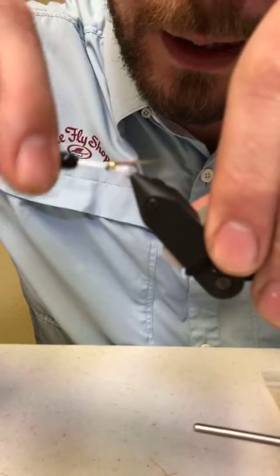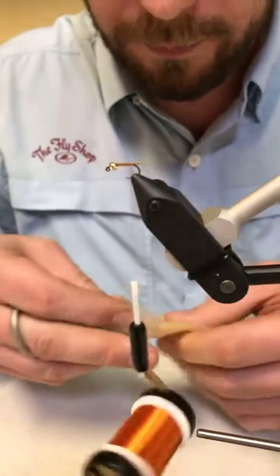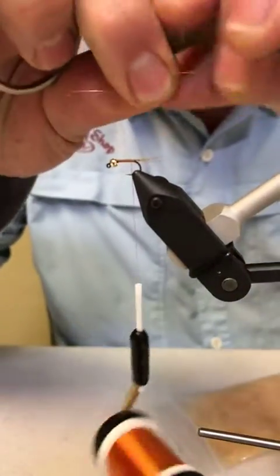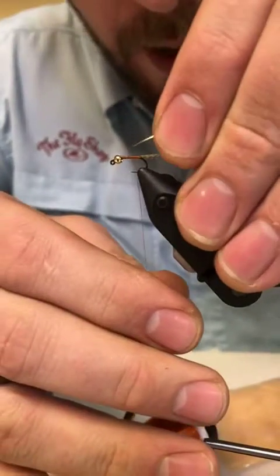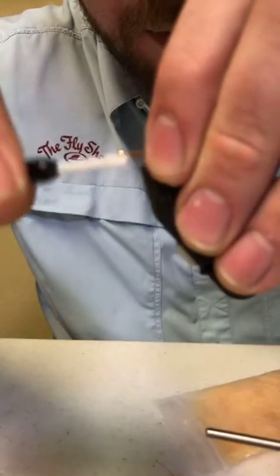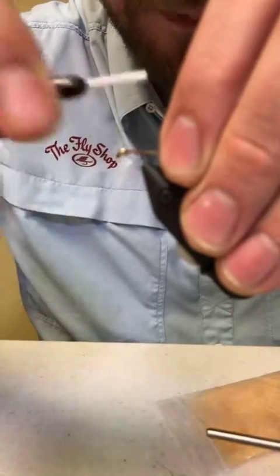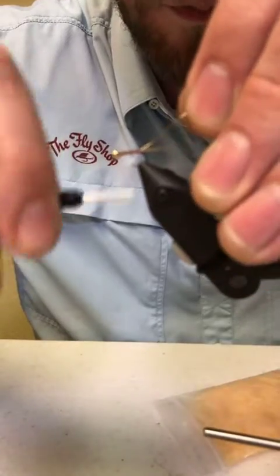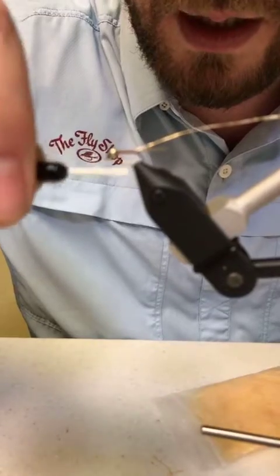Now I'm going to tie in my gold brassy ultra wire. Same thing — I'm going to run this all the way up to the bead, because then I have a nice even body to build my taper on rather than having a big tie-in point in the back. So I run it all the way up the hook shank right up into the bead. Now the wire's tied in — put that in the material clip to get it out of the way.